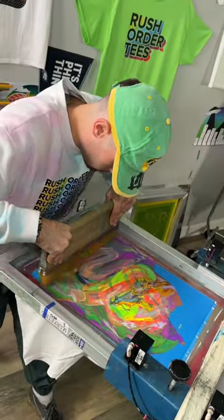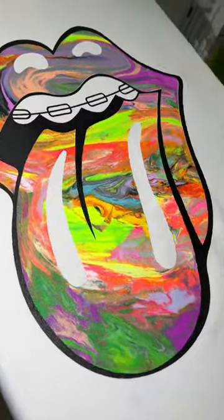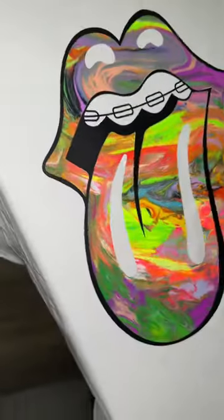Wait and watch as our master printer pulls and lifts to create this absolute masterpiece. If you got this t-shirt for free, would you be mad?